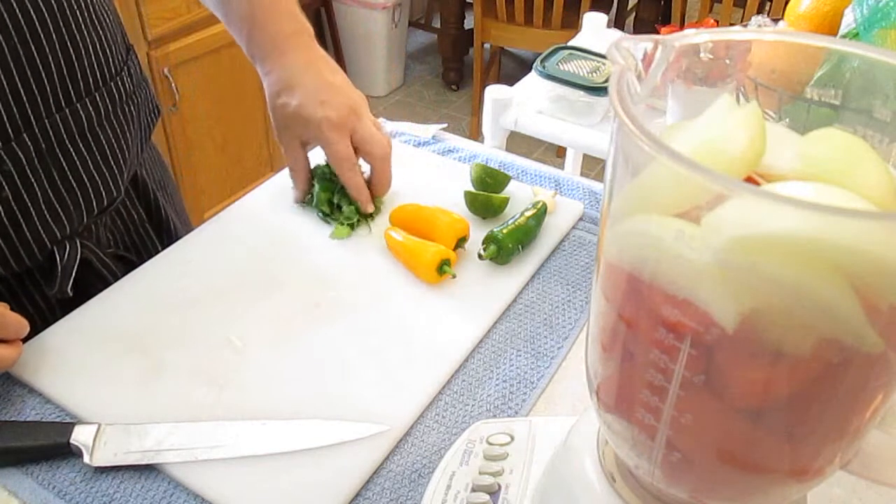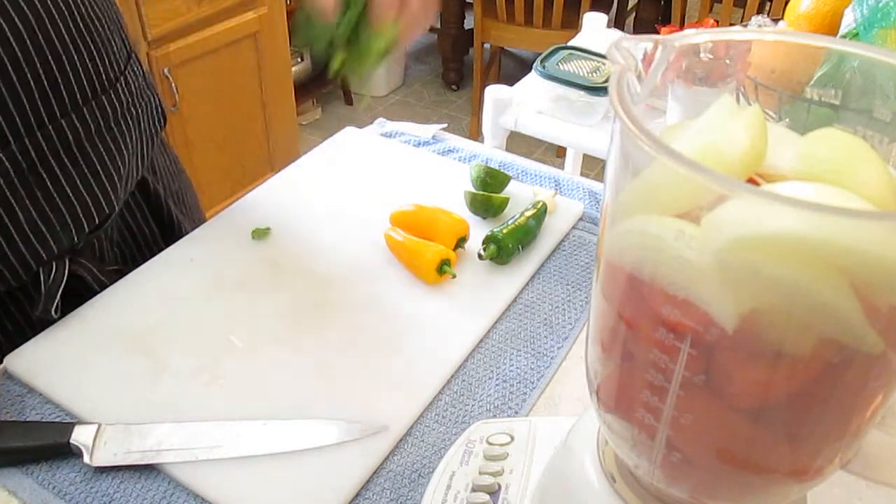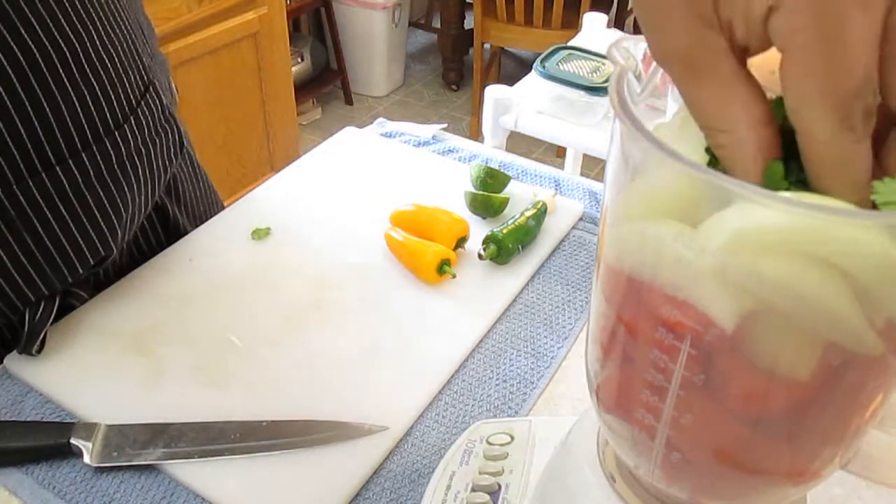Now grab a handful of cilantro. Don't worry about cutting this up — the blender will take care of it.